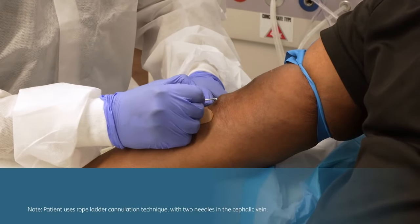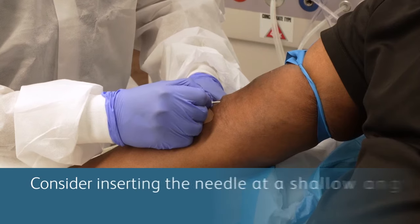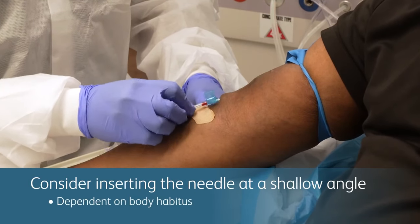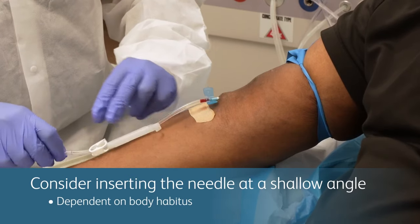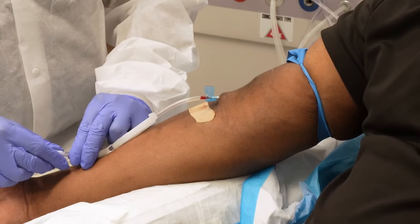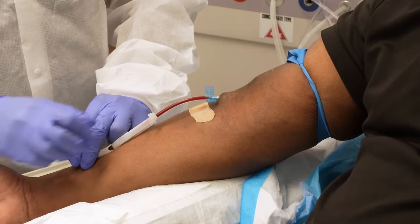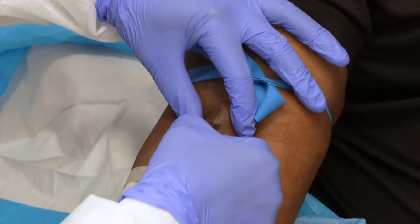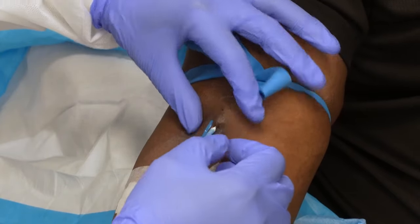Consider a shorter needle for more superficial cannulation zones and certain body habitus. Once you are ready to cannulate the endo-AVF, consider inserting the needle at a shallow angle in order to accommodate more superficial veins and to ensure that you don't backwall or sidewall the vessel. Being gentle is key. Flashback will occur, but it may be less rapid. Recognizing and accessing an endo-AVF isn't complicated — it's just a little different.